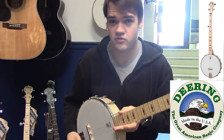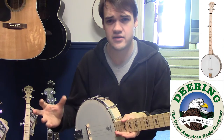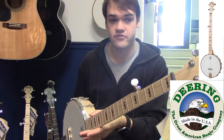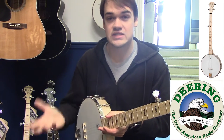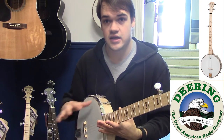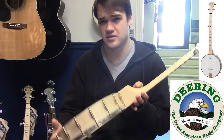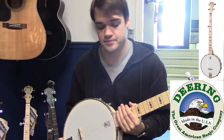So, quite a bit more volume out of the Special, quite a bit more clarity and crisper tone. The standard is nice and mellow, which will be great for a lot of people who want that softened high end and don't necessarily want something that's going to project a lot. But that gives you those two basic options, both while maintaining the more portable and lightweight open back banjo style.